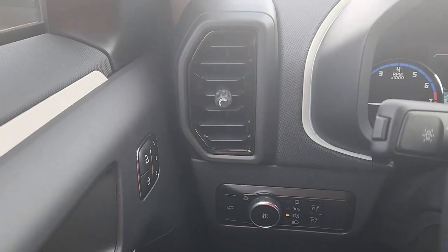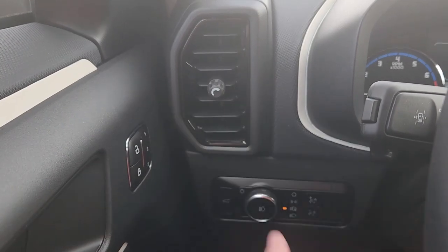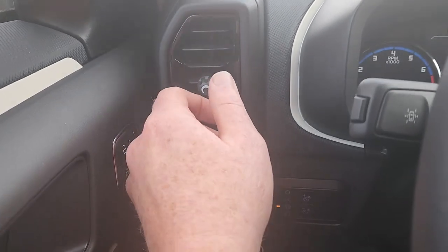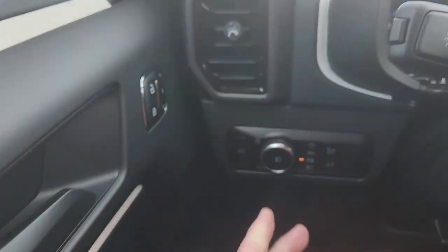First of the vents right there. Those are familiar Ford vents. If you've been in a Ford, you've seen those vents. They're very adjustable. I like them. They're simple, they make it obvious. The symbol right there shows you what's going to happen. It's pretty great.